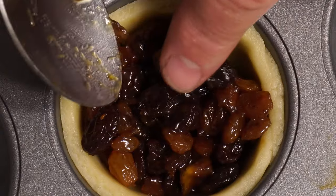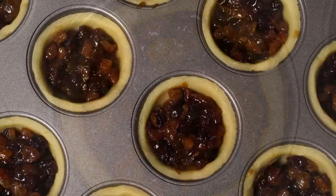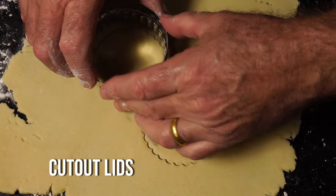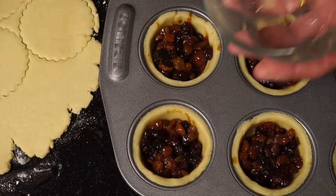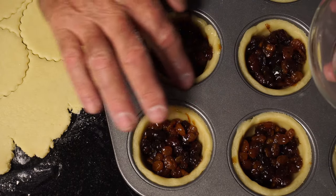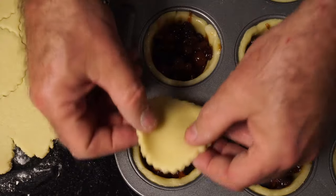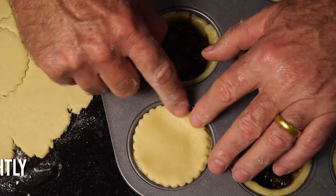Take your one-third of pastry and roll that out for the lids — roll it out to about the same thickness as the base. Use the cookie cutter this time the right way around. Dampen the edges with a little bit of water on the base pastry, then press the lids down gently. The water is our glue and it will stick the lid perfectly.